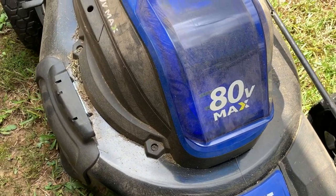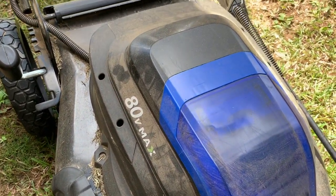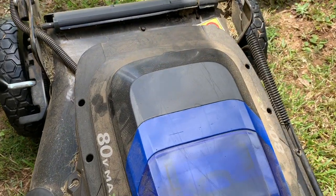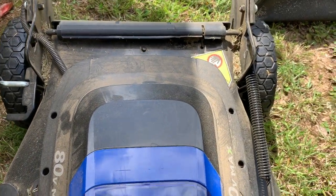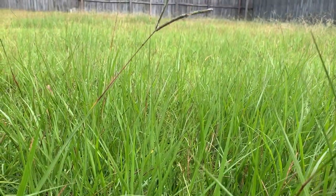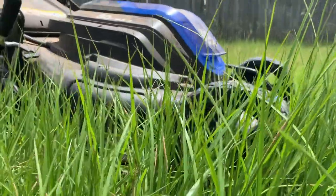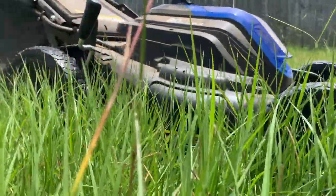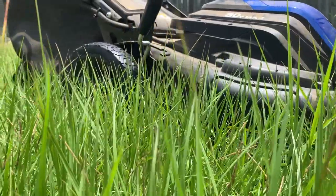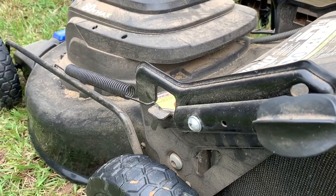The motor is powerful enough for your average residential yard. It's programmed to run at two different speeds which you don't have control over. There's a normal speed for regular cutting, but if you encounter thick grass, a sensor detects the extra resistance on the blade and kicks the motor into a higher speed. Of course when this happens, you can expect a shorter battery life, and you can hear it when it switches to the higher speed.